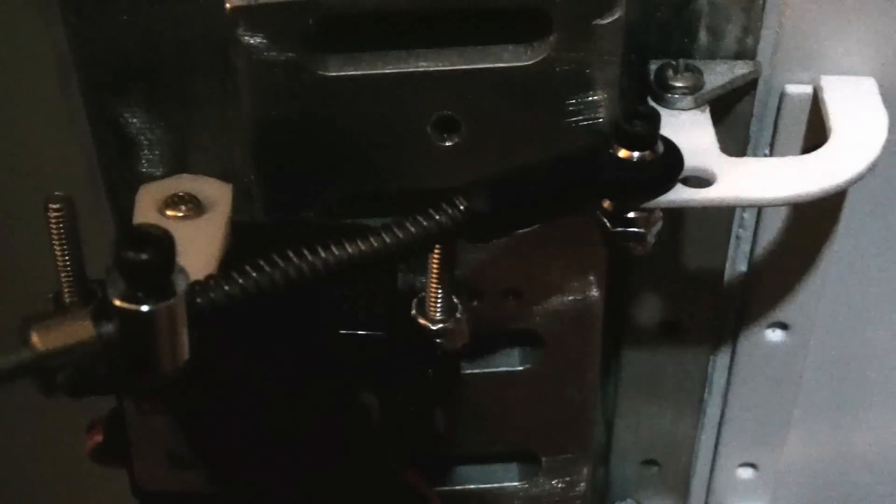I have added a spring to the push rod assembly I have made. In the dome, I have a linkage, I have the spring, I have the collar, and then I have where it meets with the linkage. And then I have another collar and another spring.